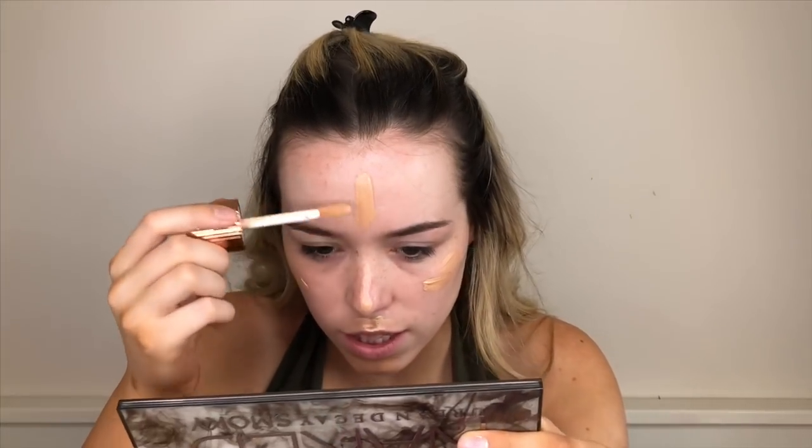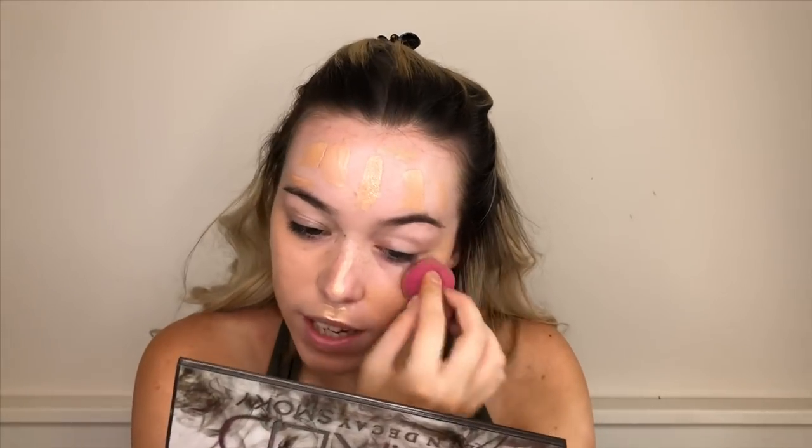The only thing I don't like about the little doe foot applicator is hygiene reasons for other people. Also I was thinking when I get near the bottom of the bottle, how hard is it gonna be to get the product out. I'm taking this weird-shaped Real Techniques sponge — it's not wet though I would recommend using it wet, I'm just too lazy. Patting this in — when wet it meshes into the skin more naturally. It doesn't give much coverage, it just gives a bit of color into the face.